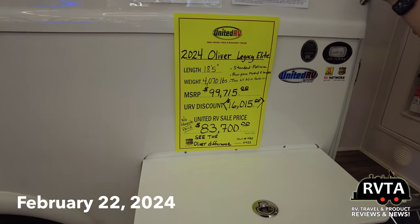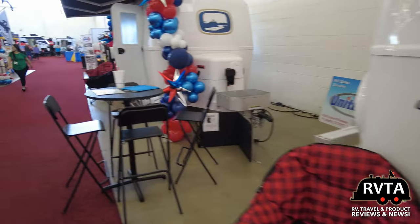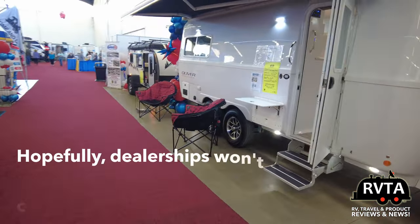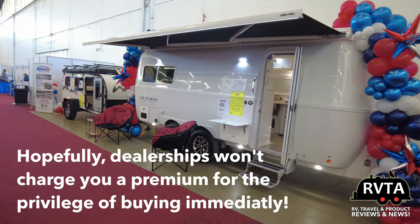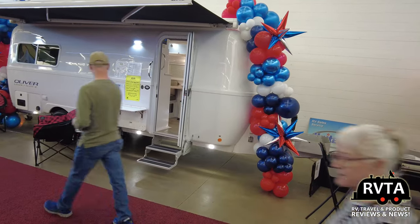Both are elite. What makes the Oliver Legacy Elite Nr. 2 different is that primarily in the past you had to go all the way to Tennessee, order one, and maybe in a year and a half you could get one and pick it up. Now they're being offered at dealerships, and if they have one in inventory you can just pick it up immediately. Wow!